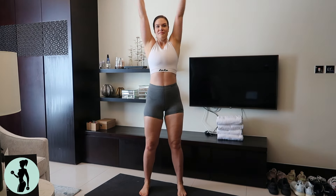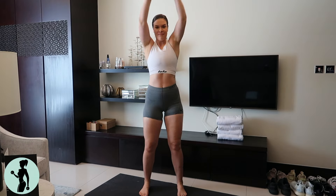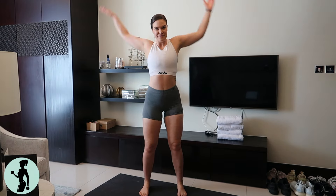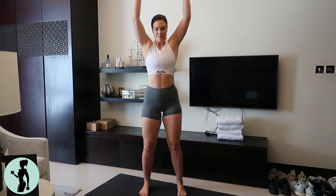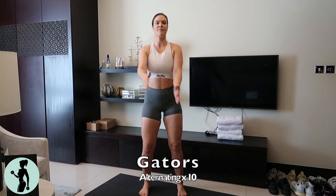We are going to start with arm swings, 10 repetitions forward and 10 repetitions back. Make sure you do a little bounce on your knees so you start getting used to using your whole body for this warmup so we get ready for our workout.